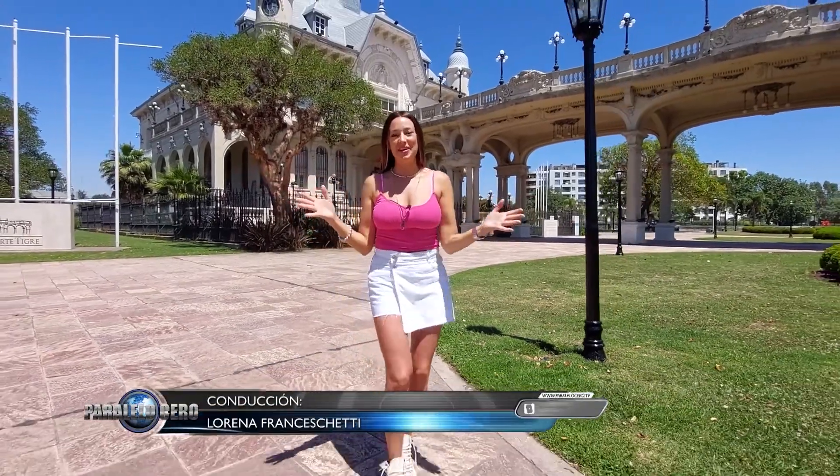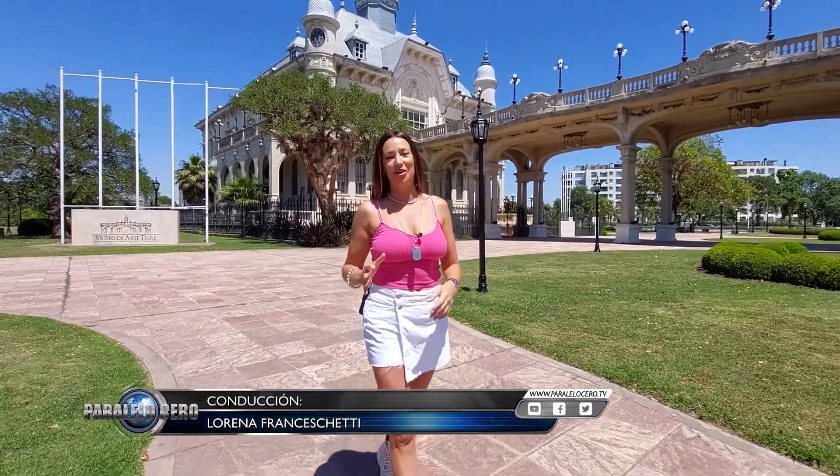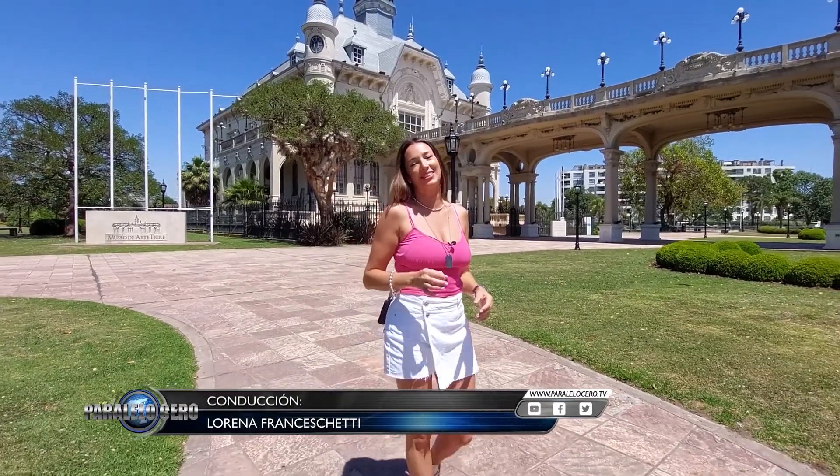Hola, ¿cómo están? Bienvenidos una vez más al clásico de la náutica argentina, donde vas a enterarte de todo lo que está sucediendo en este fabuloso medio. Ya comenzamos con los adelantos. Ponete muy cómodo que aquí te los presento.